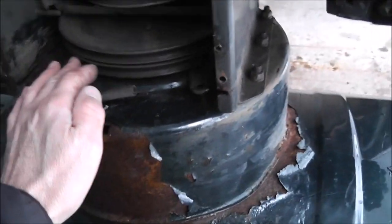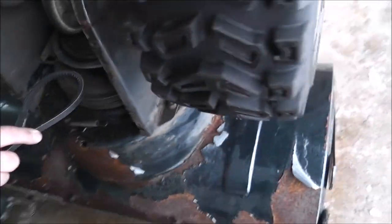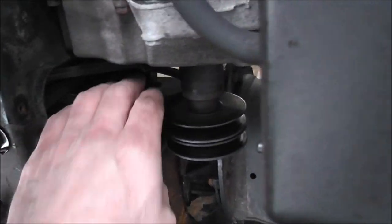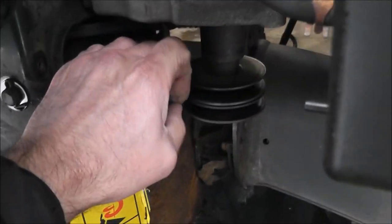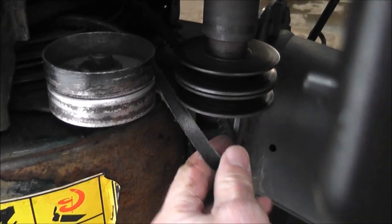Just so you can see, we're going to feed the belt through and line it up on this big wheel here first. By pushing this in and out, it gives us a little more slack. You can see it coming through — it's going to go underneath. I don't have another set of hands for the camera, so it might not be very steady, but you'll get an idea.